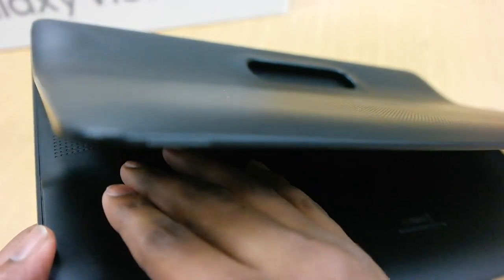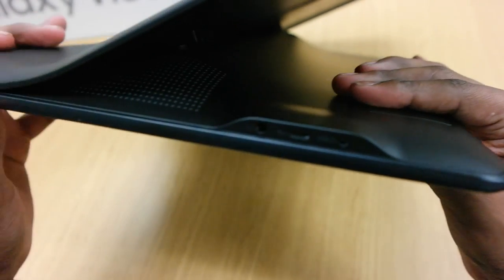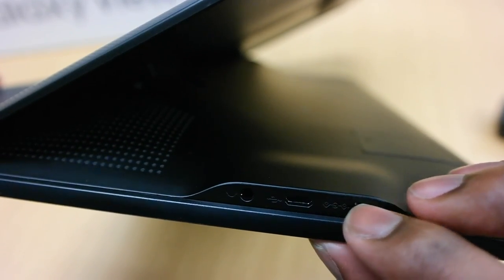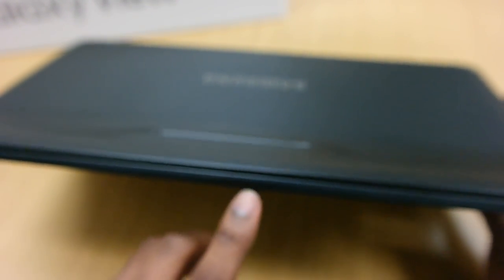There's a speaker right there — it is stereo sound, so you have another speaker on the other side as well. It is micro USB based. I don't know if that's for charging but it looks like it's just for data transfer. There's a headphone jack, and then your charging block right there. This is insane.